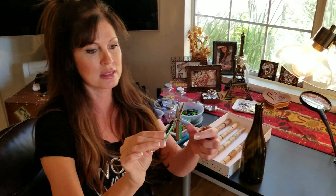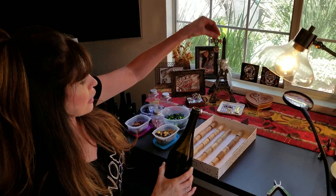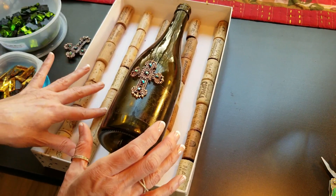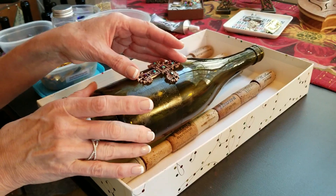Once I prepared the cross, I'll figure out where it's going to go on the bottle and center it. See this box with corks behind it — I made this project box to hold round objects while I work on them. The corks act as a spongy surface that holds rounded pieces really well so they don't move. I suggest making yourself a cork box — it's really easy, just corks and white glue on a box.